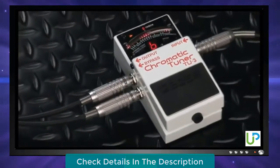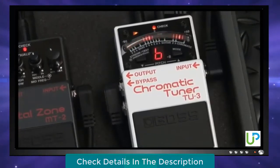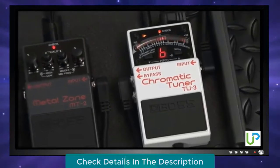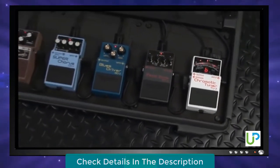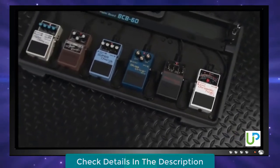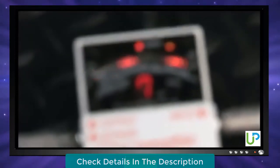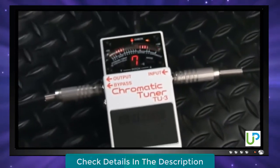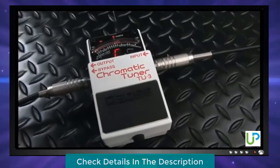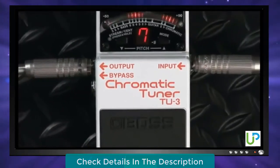Both jacks can be used at the same time, allowing you to split your signal and send it to two different destinations at once. Another handy holdover is the DC output jack. When powering the TU3 from a Boss PSA-120 adapter, this lets you supply power to up to six additional pedals with the use of an optional PCS-20A daisy chain power cable. How do you successfully update a classic? Don't change what doesn't need fixing, and add a bunch of useful enhancements that make the original even easier to use. That's what Boss has done with the TU3.